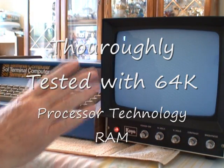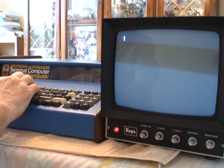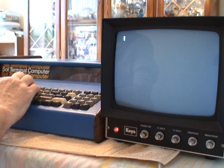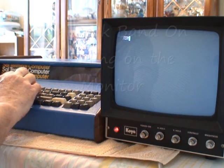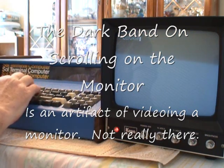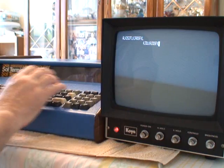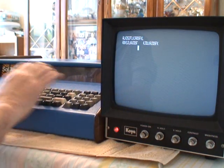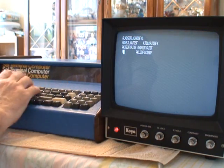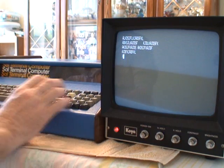This is 100% working, comes up to the prompt just fine. It's got the Solos personality module in there. It has a few useful commands like terminal, which turns it into a terminal — basically anything you type is just echoed to the port and to the screen. No smarts, just a dumb terminal. You go back into command mode by hitting the mode select button.